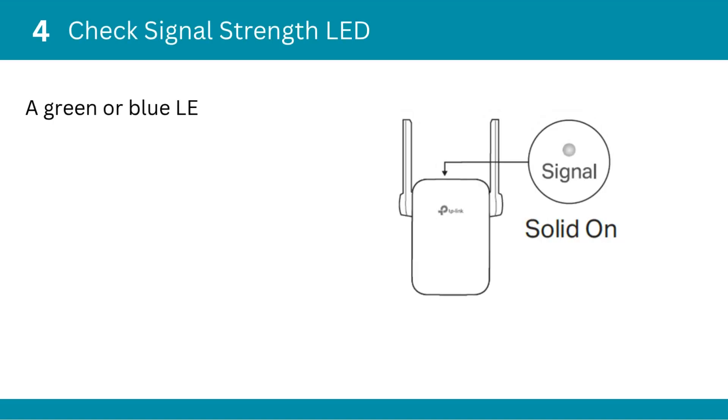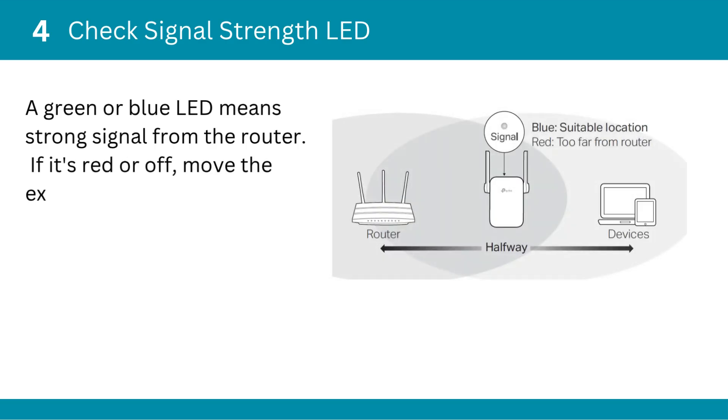Fourth, check the signal strength LED. A green or blue LED means strong signal from the router. If it's red or off, move the extender closer to the router.